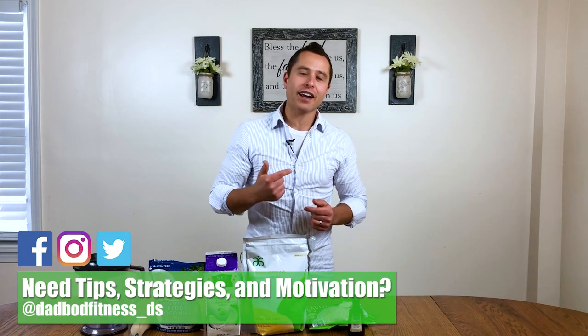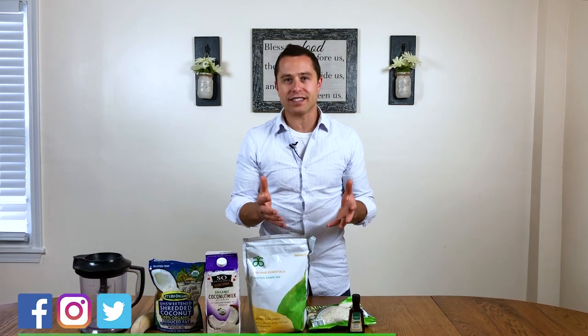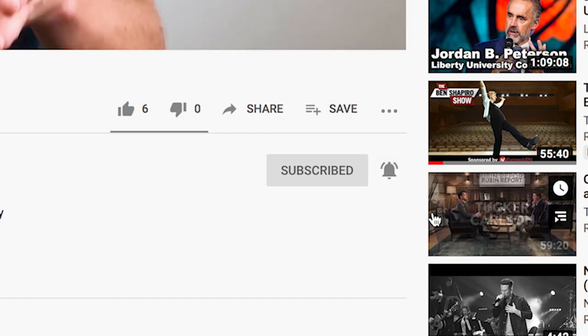Welcome to DadBod Fitness. If you and I are just meeting, my name is David. If you're a parent, or especially a dad who's looking to stay fit and build some muscle, you're going to find great tips and strategies on this channel for helping you reach your fitness goals. I want to inspire your change, motivate your transformation, and help you share that adventure with your family. So if you're new to this channel, consider subscribing.